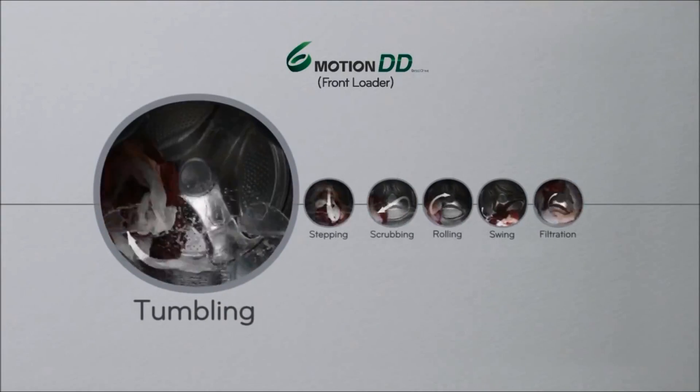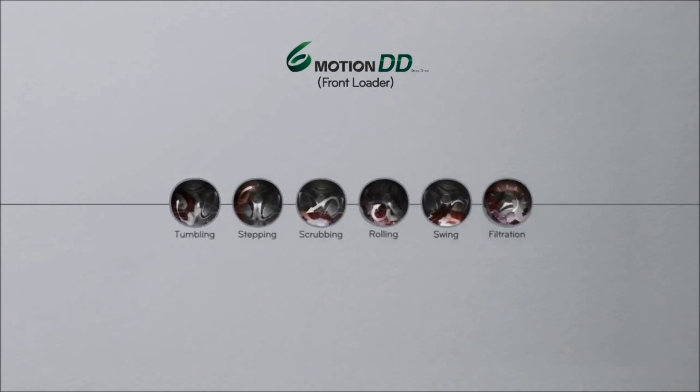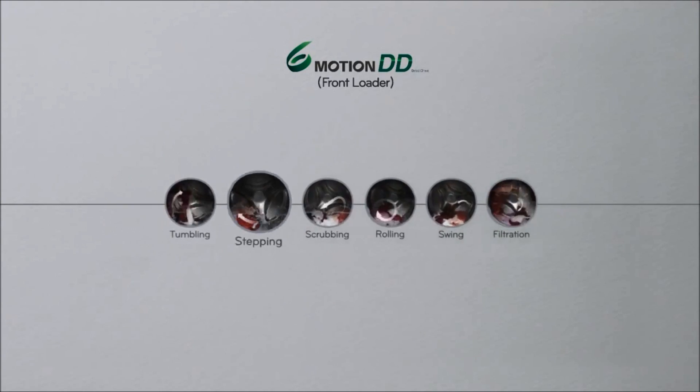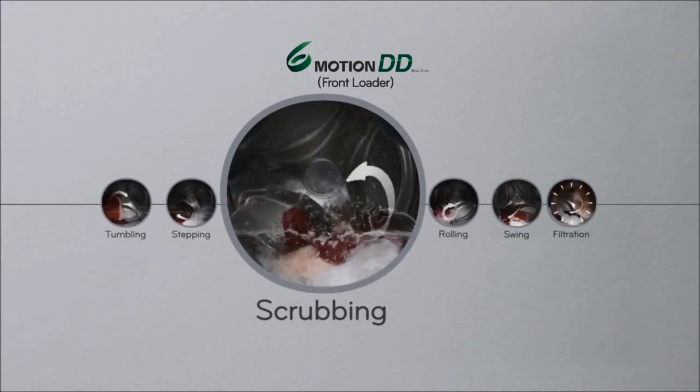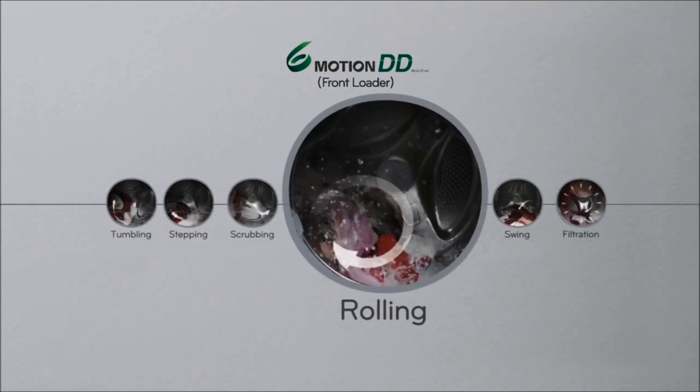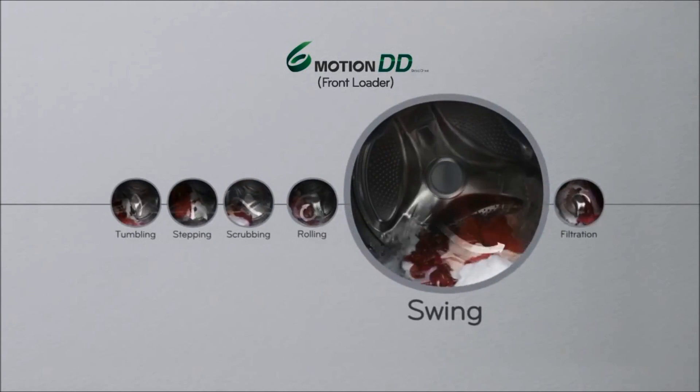The unique six motion control technology rotates the drum at various speeds and directions for an amazing wash. The high speed processor controls the DD motor, allowing you to wash with six types of motion.